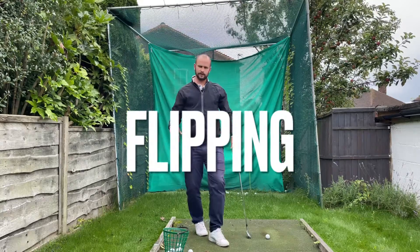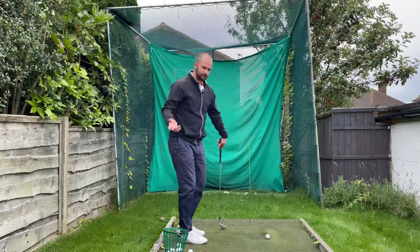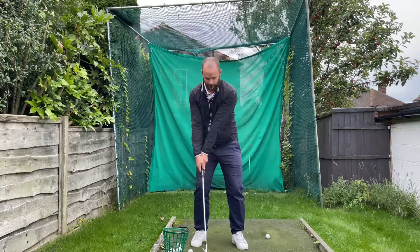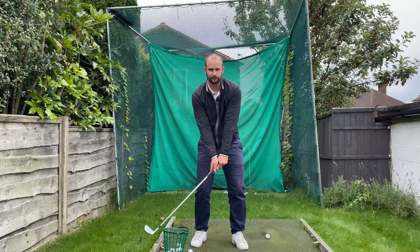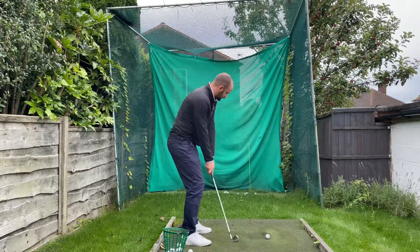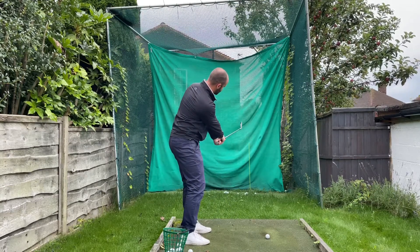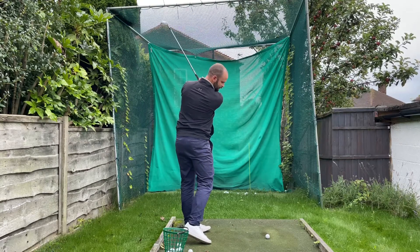Flipping and what that does in the swing. It's seen as a power move because as you're coming through we're trying to get more speed, but actually we can potentially add more loft. The biggest thing is we're going to lose control of where the club face is pointing. As we're coming through, those hands are turning too quickly, and that club works up here — then we start seeing the back of the club as we're coming through.